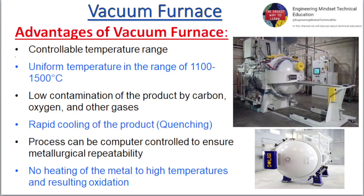Key features of a Vacuum Furnace include: uniform temperature in the range of 1100 to 1500 degrees Celsius, low contamination of the product by carbon, oxygen, and other gases, rapid cooling of the product, a quenching process that can be computer controlled to ensure metallurgical repeatability, and no heating of the metal to high temperatures with resulting oxidation.